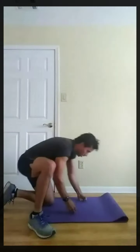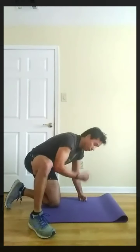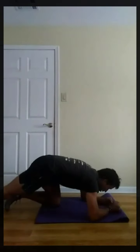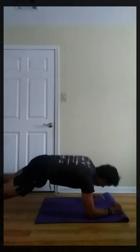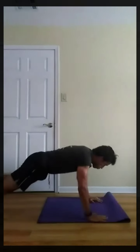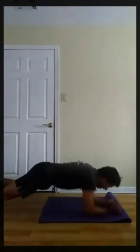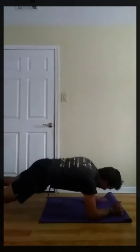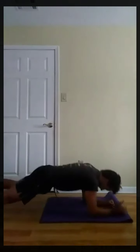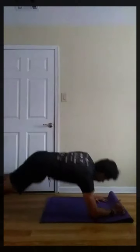Next, up-down plank. Left, right, left, right — back to the right. Three, two, one, go. Three, two, one, rest. Next, scissor kicks. Last round. Three, two, one, go.